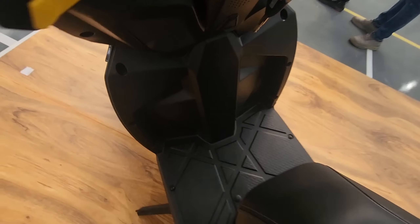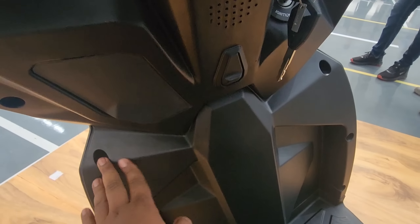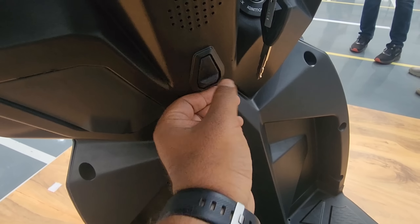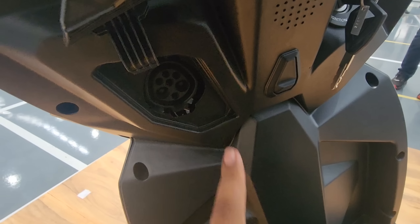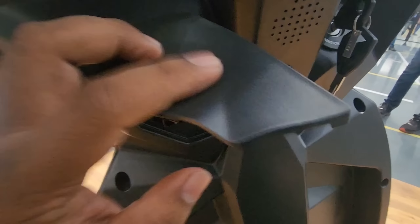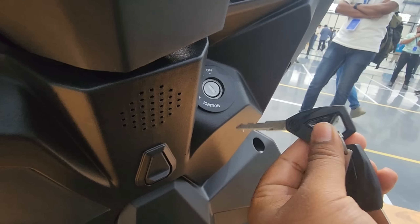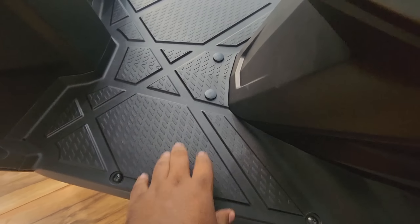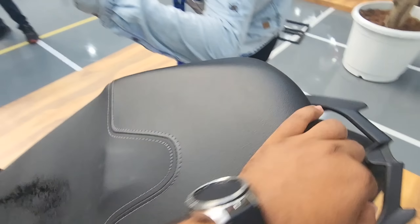The handlebar is pretty decent. Mirrors, as I said, are of very good quality and look nice and wide, so you get a decent view of the back. The floorboard is nice and flat — you can store a lot of luggage right here. There are no pockets on this side, however there's a hook hidden right here. There is a flap which you can open — this is where you connect the scooter for charging. Right here you have the ignition and this is what the key looks like.